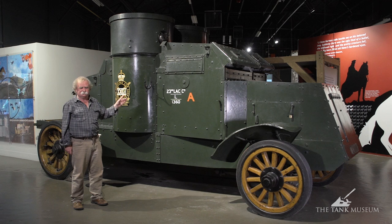So that's the Peerless. There's not a tremendous amount you can say about it, but it's a tough old vehicle — it'll go on forever, but you have to be careful where you use it.